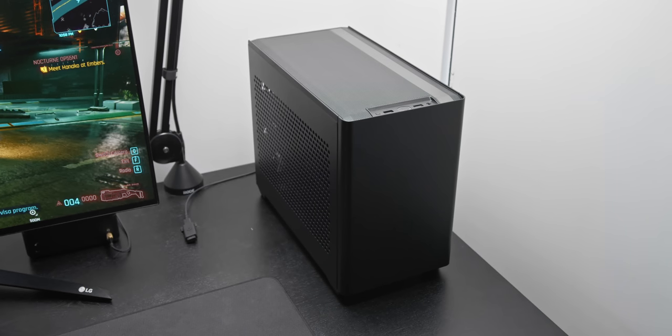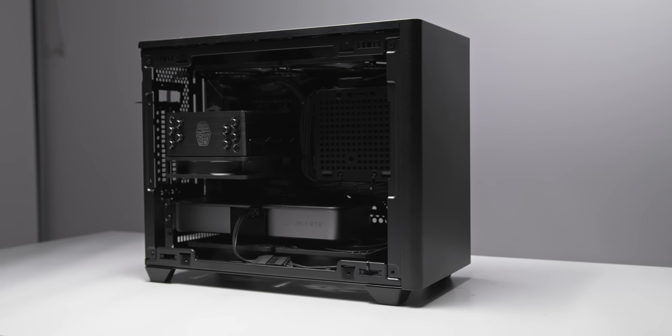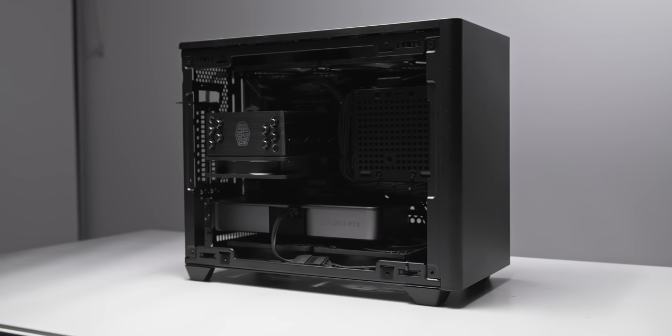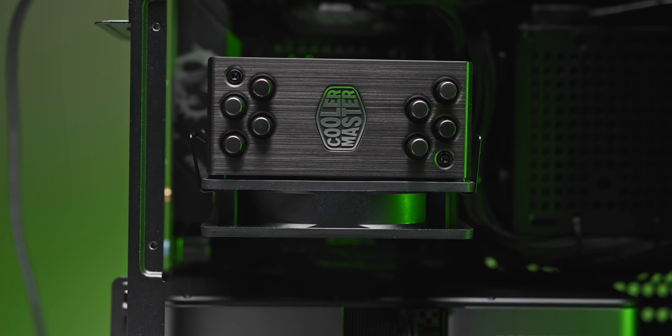Here is the finished build — RTX 3070, i5-11400F, and tons of airflow in an ITX form factor. This turned out way cleaner than I expected, and it was actually really easy to put together thanks to the NR200 being so roomy. Cable management was also pretty straightforward — a couple of zip ties here and there go a long way. I'm personally really loving the full black, no-nonsense, anti-RGB theme. Very simple and clean. I did end up changing the orientation of the CPU cooler to match the rest of the build's vertical airflow direction.